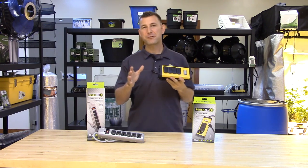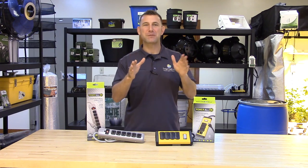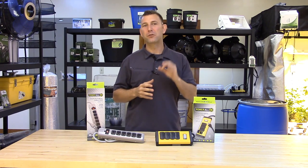Both of these power strips are UL listed and come with a one-year warranty. Ask for PowerAll today at your local indoor garden retailer, and don't forget to subscribe to Sunlight Supply's YouTube channel for the latest in indoor growing equipment. Also, check us out on Facebook, Instagram, and Twitter for cool pictures, great information, and giveaways.